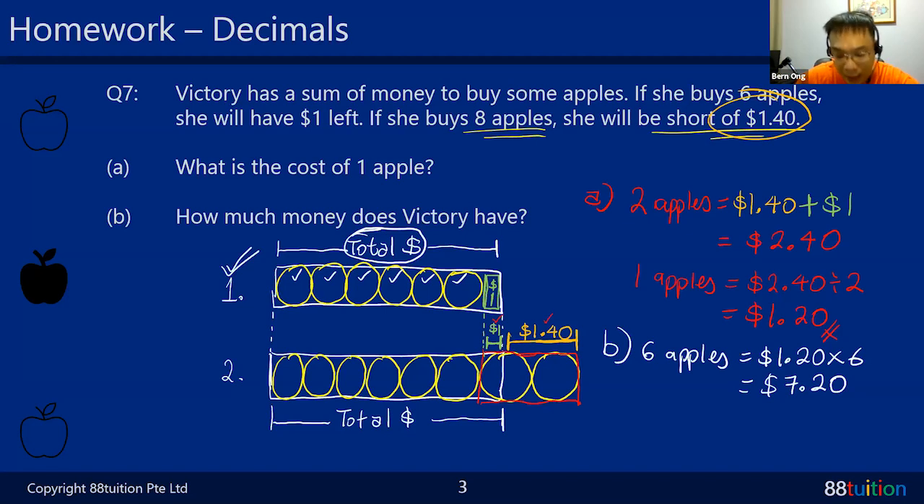The answer is $8.20. Questions six and seven were the homework from last week's worksheet - just as I showed you where to get it. Don't worry if you don't have the worksheet - just listen to the lesson. Your focus is very important. Understand the question and listen to the lesson - everything will be okay.